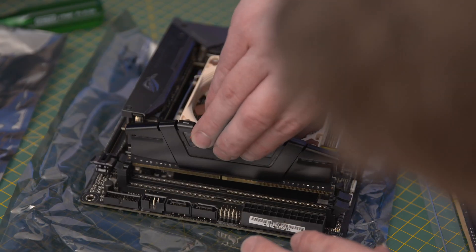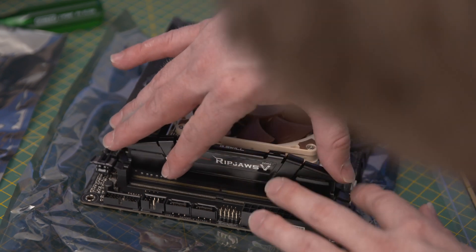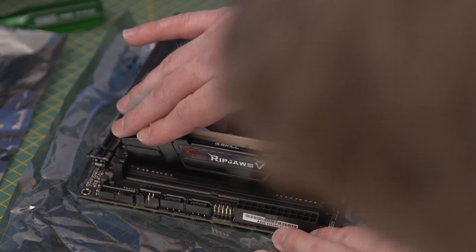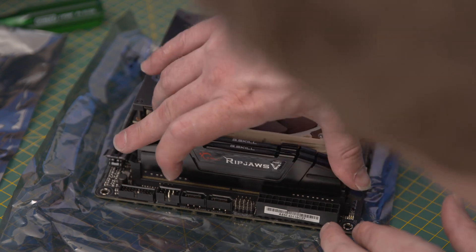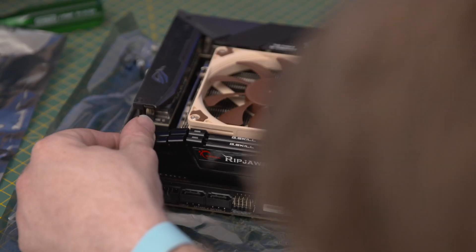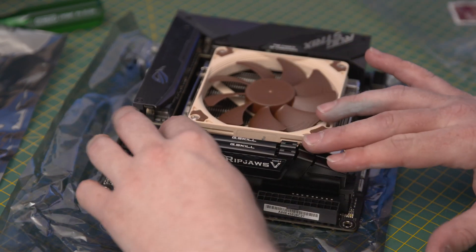Installing the RAM is pretty easy. I've got a matched pair of G.Skill DDR4 3200 sticks. In an ITX board there are only two RAM slots, so there's no doubt about which slots you need to use. They only go in one way, so just line up the little notches in the RAM sticks with those on the board and make sure you pull back the release tabs on the side of each slot. The release tabs should click back into place when the RAM stick is in properly, but don't force them if they're not.